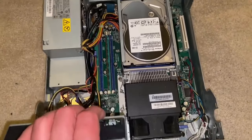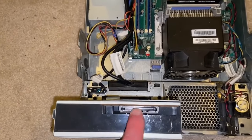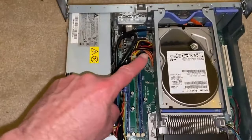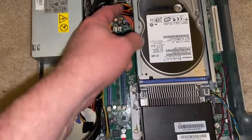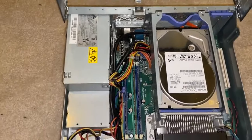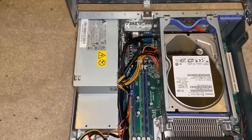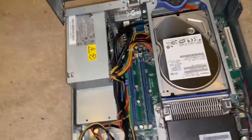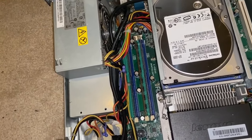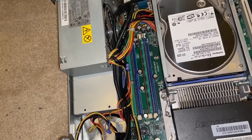The one problem I discovered is it didn't come with a SATA cord that runs under here to the hard drive bay. There are only two SATA ports, which limits expandability, but you can upgrade it to eight gigabytes of RAM. I believe it's a Core 2 Duo from 2008.